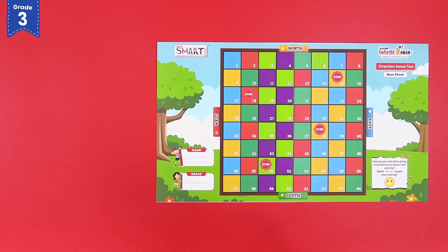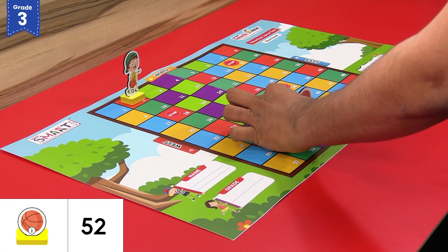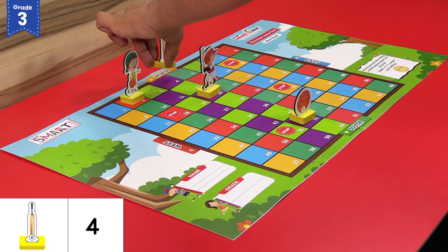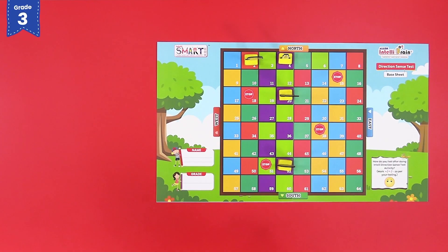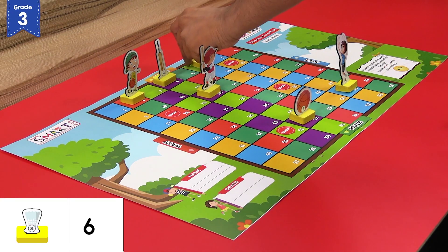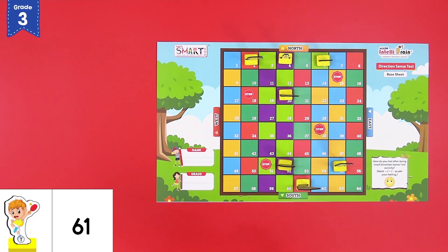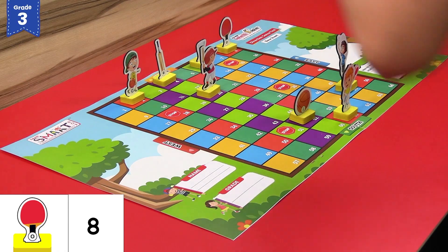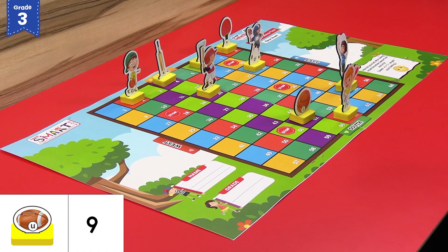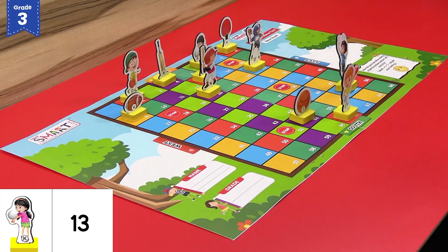Place the basketball player at block number 2 and the basketball accessory at block number 52. The cricket player at block 20 and the cricket accessory at block 4. The badminton player at block 55 and the badminton accessory at block number 6. The table tennis player at block 61 and the table tennis accessory at block number 8. The rugby player at block 23 and the rugby accessory at block 9.